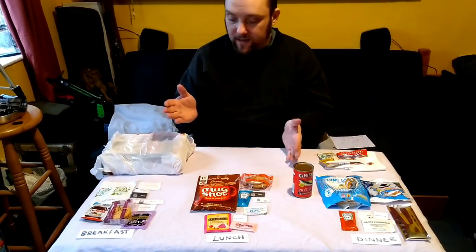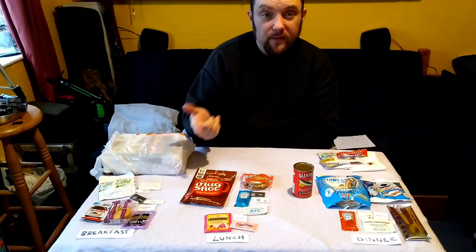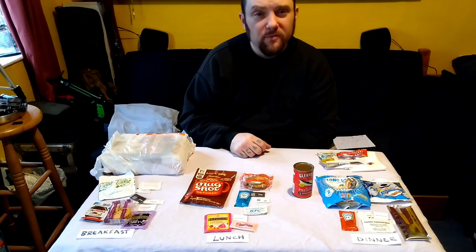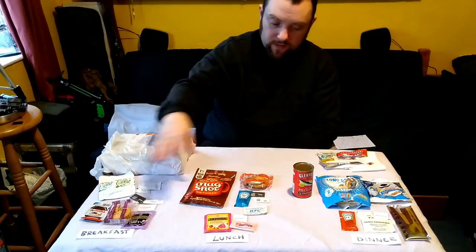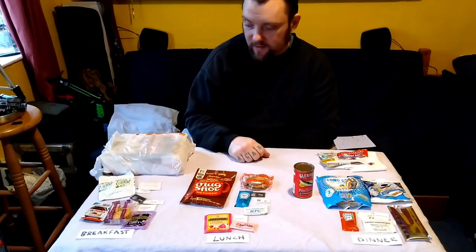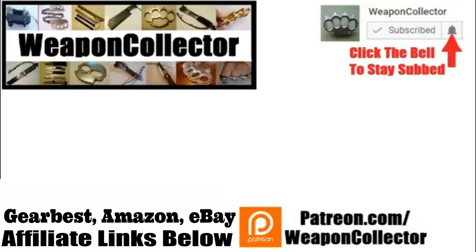So yeah, with your rations you'd need a pan and a cup to boil water. Hope you enjoyed the video and found it helpful — there are loads of variations on all this stuff; it doesn't have to be exactly the things you see, just something like them. Let me know what you think and don't forget to like, comment, share, and subscribe.